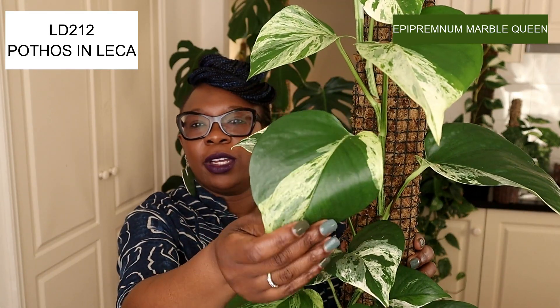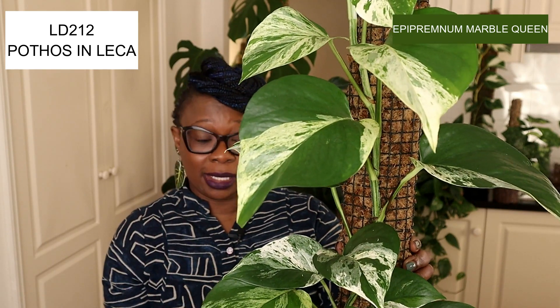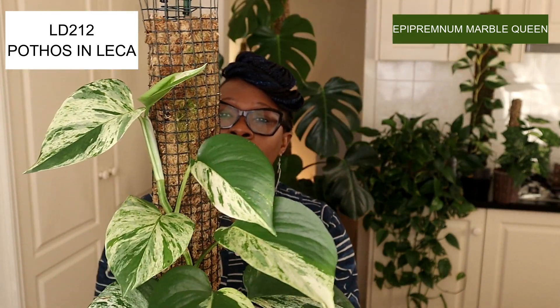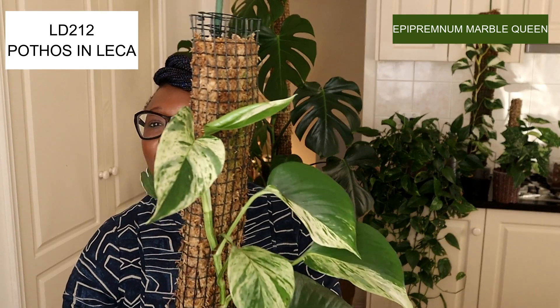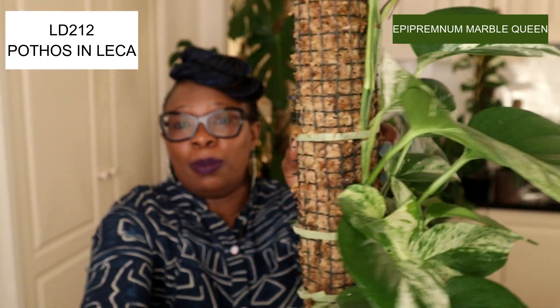Look at that leaf! This plant is going places — she's living in leca on her moss pole, which is nice and moist. Just look at the variegation on that. That is a pothos.